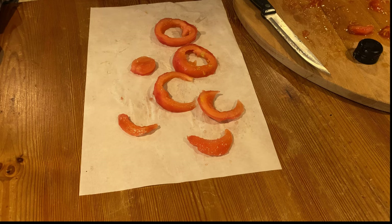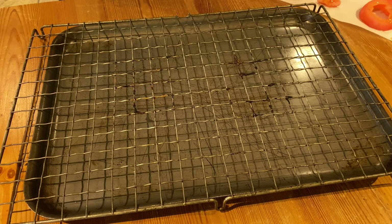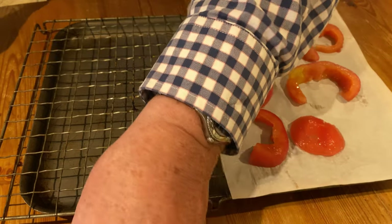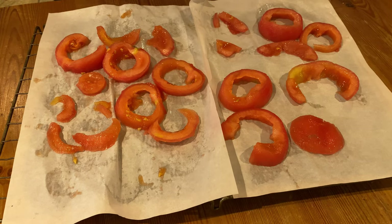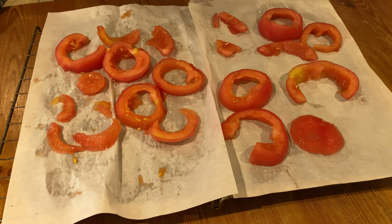Take the tomato flesh — don't throw the seeds and the liquid away, as they come in useful in another video. Repeat the process with the other tomatoes. If you put a wire rack on top of a metal baking tray, you can then lift the baking papers onto the wire rack, and that gives better air circulation in the oven. All it requires now is to put it into a very low oven — something like 65 to 80 degrees — for about six to eight hours. It might be an idea to put them in last thing at night or first thing in the morning.